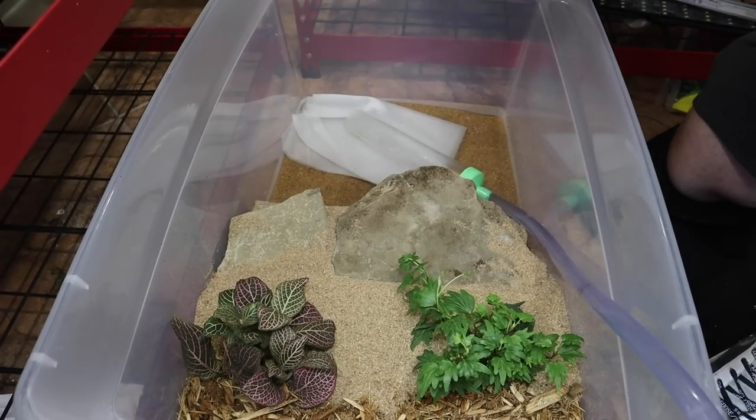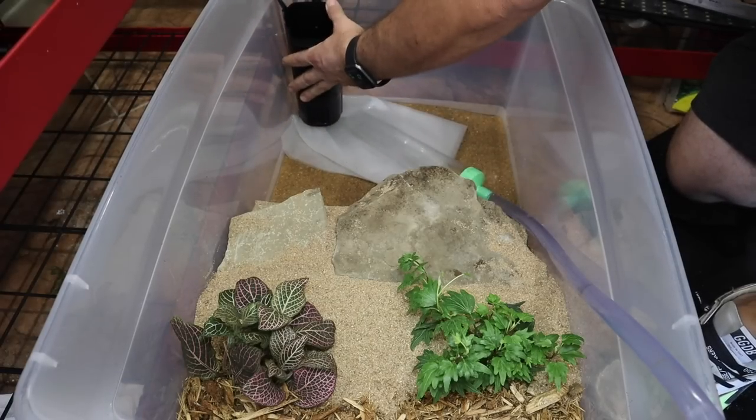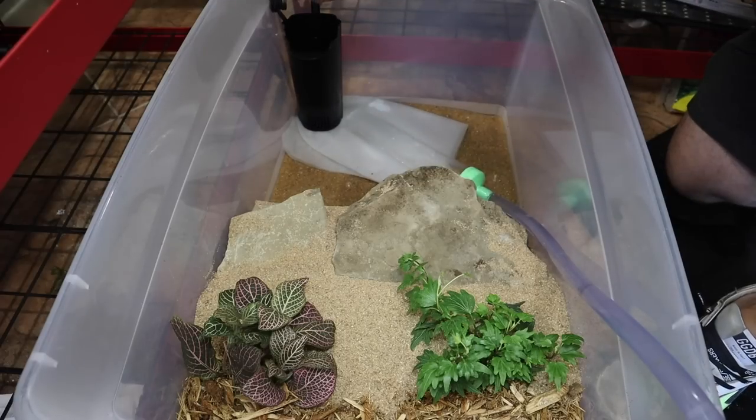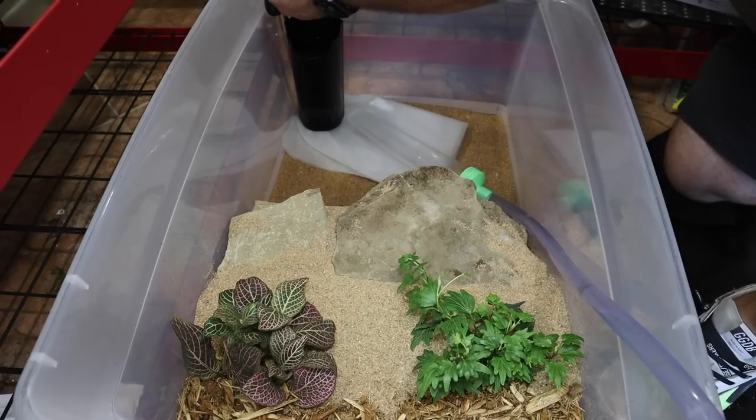While this is filling up, we're also going to add our filtration — just this internal filter. These things are super cheap, maybe ten dollars at PetSmart, and it will do perfectly for filtering this water for these crabs.